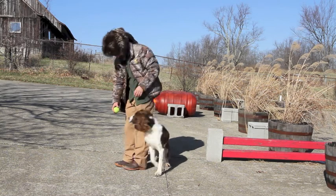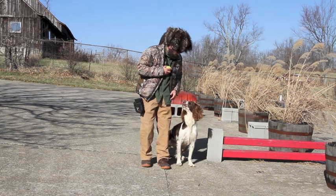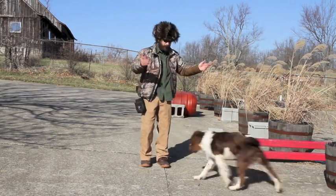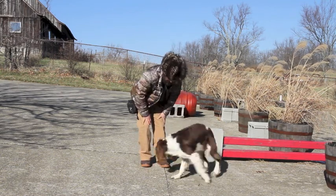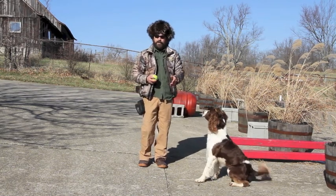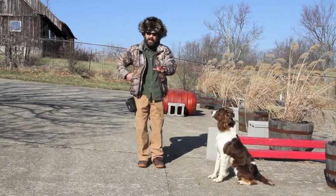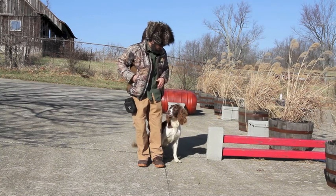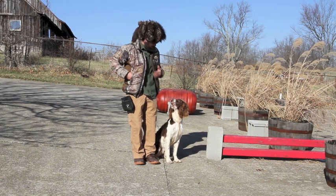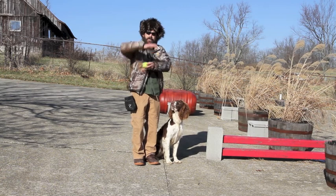You start off with your ball, teasing him, talking - 'come on, get around here boy' - he's coming around, gets into position, you pull it up and throw it away. He's going to get it, and if you're doing your job right he'll always come back. If you've done your food work right he understands how to get into heel position. Tell him 'Floyd, heel' and he's going to jump over here, get in position, and start to look up at you.